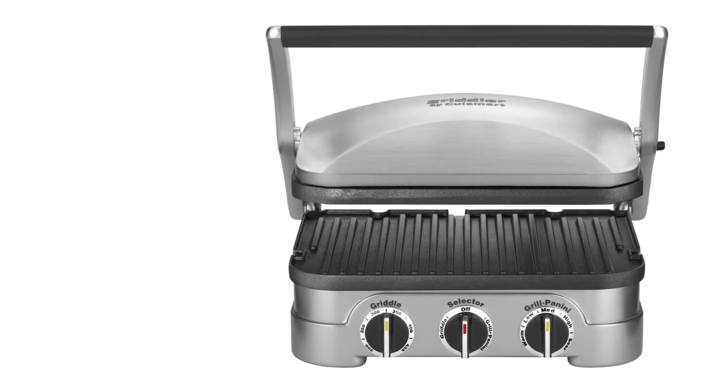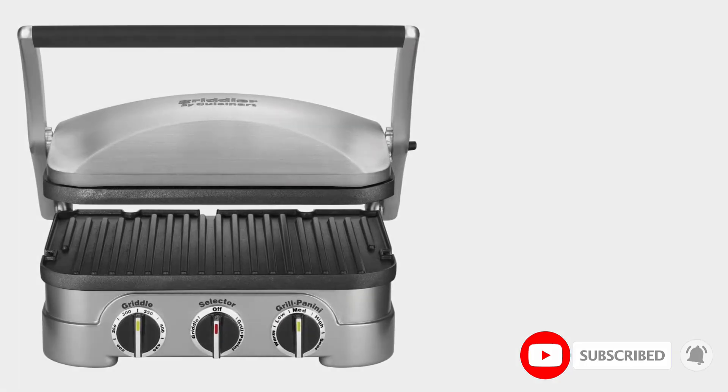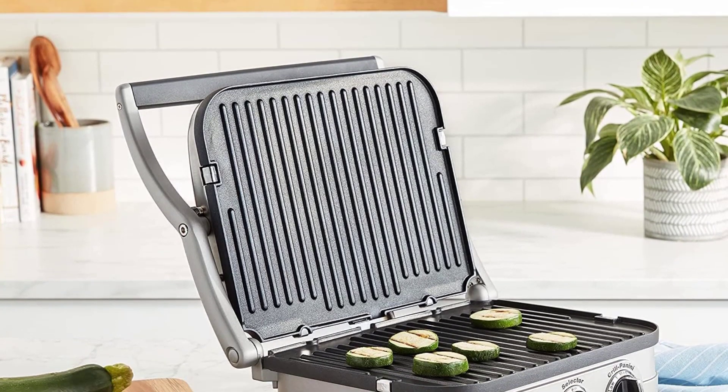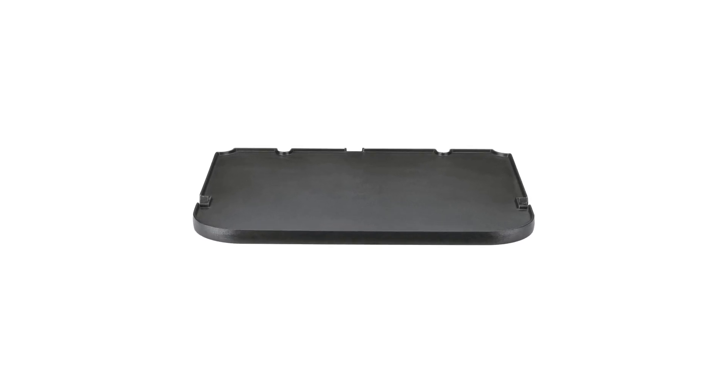Writer and cookbook author Patricia Wells uses the Cuisinart for indoor grilling and making toast. "I have given away all my toasters," she says. "I always felt that toasters just dried out the bread, but the panini press allows it to maintain its moisture. I also love the grill marks."